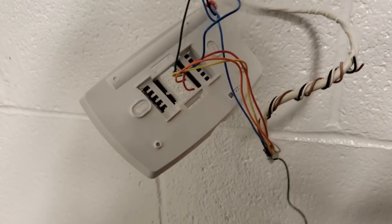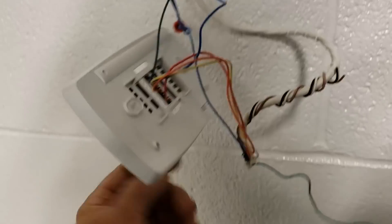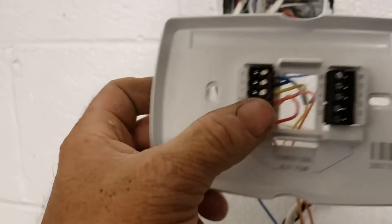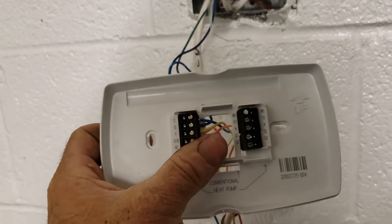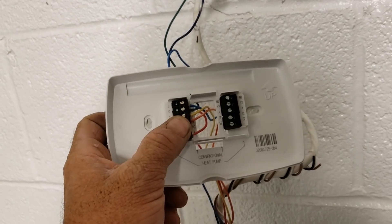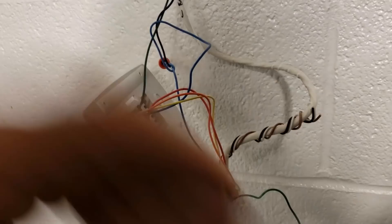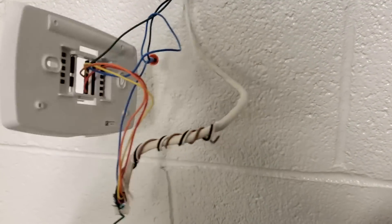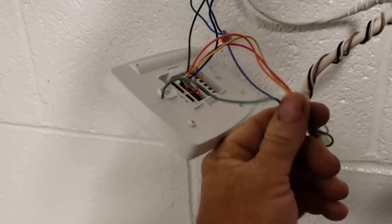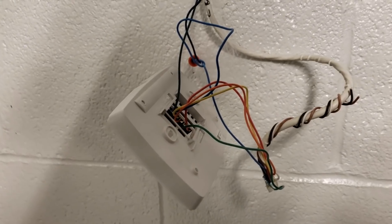One thing I've got to do when I add that relay module out there — I've got to get behind the thermostat here, bring the green wire from the outdoor unit, and tie it in with the green wire for the fan. Because if the thermostat stops and the fan is set for auto, the fan's going to stop with the thermostat. My timer module is going to keep the compressor running for another couple minutes, so I need my relay to bring the indoor fan on and keep it on until the compressor cycles off.